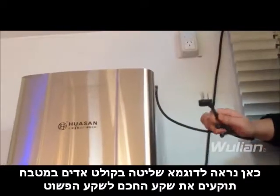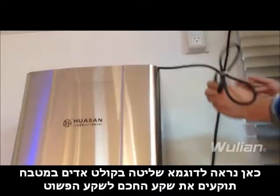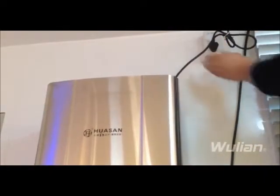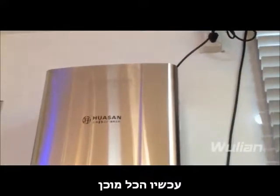Here we just take the cooker hood as an example. Through the smart socket, we'll show how the hood gets controlled by the phone. You just need to get it plugged in for normal operation. Now everything is ready — the smart socket and the hood plug are in their place.